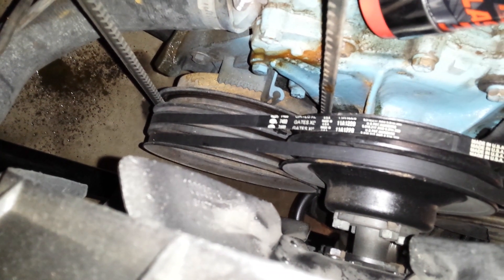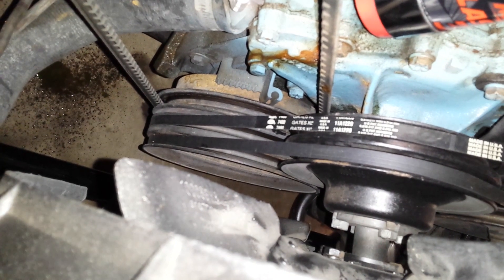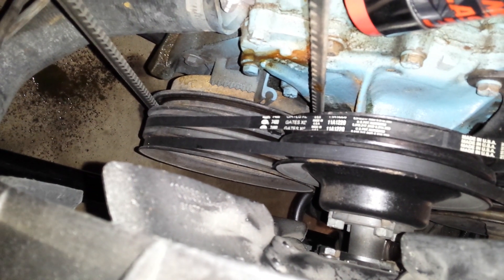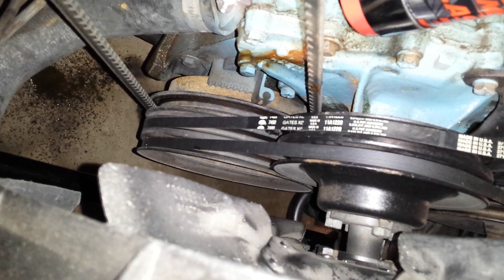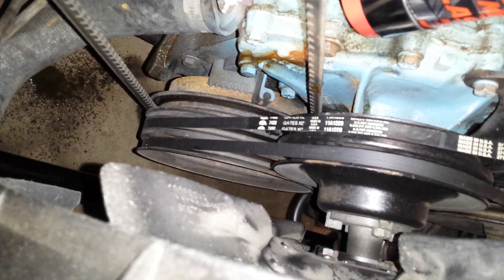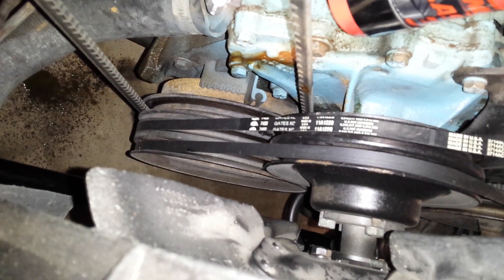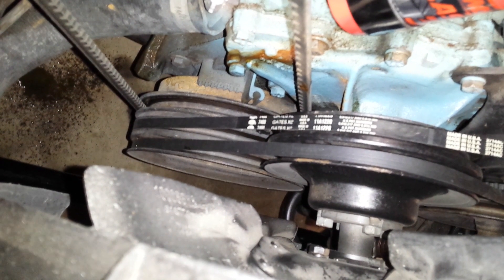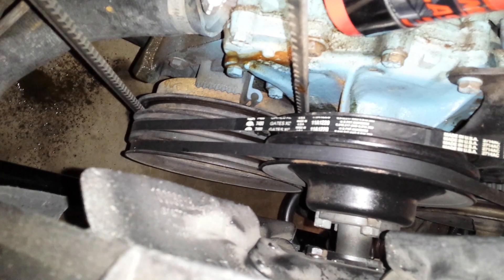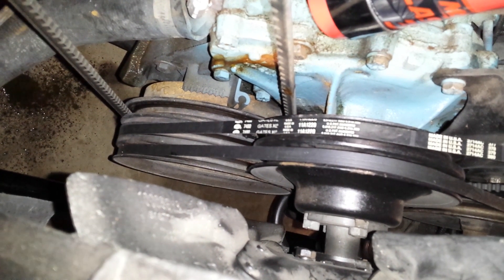The 301 gets a plastic timing tab — nothing like the 400 cars where it was cast into the timing cover. This one is actually nice because it reads farther on the timing scale, going to about 26 or maybe 28 degrees. That's really useful — in another video I'll show how to double-check that the distributor's mechanical advance is working correctly on a 1980 distributor.